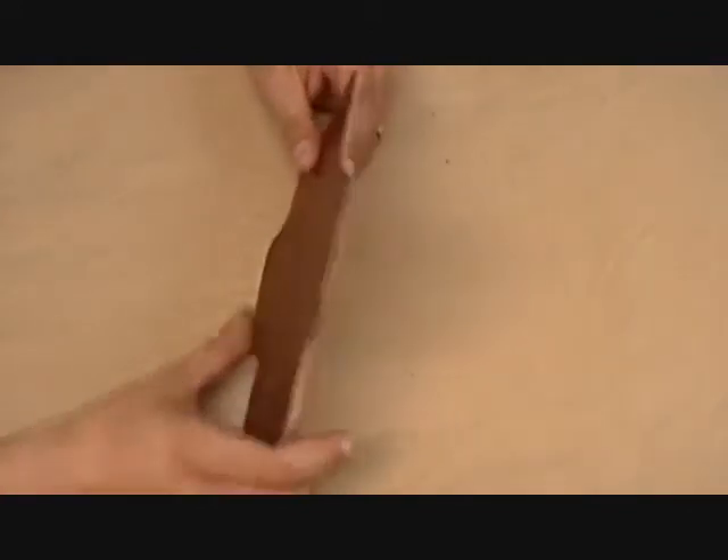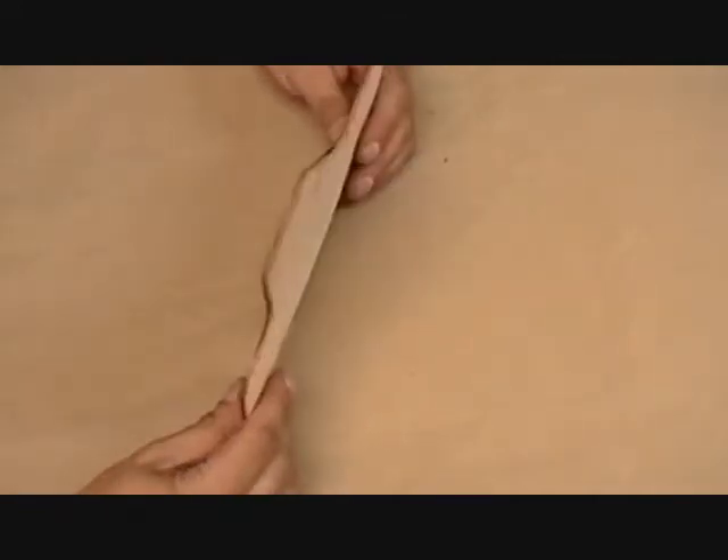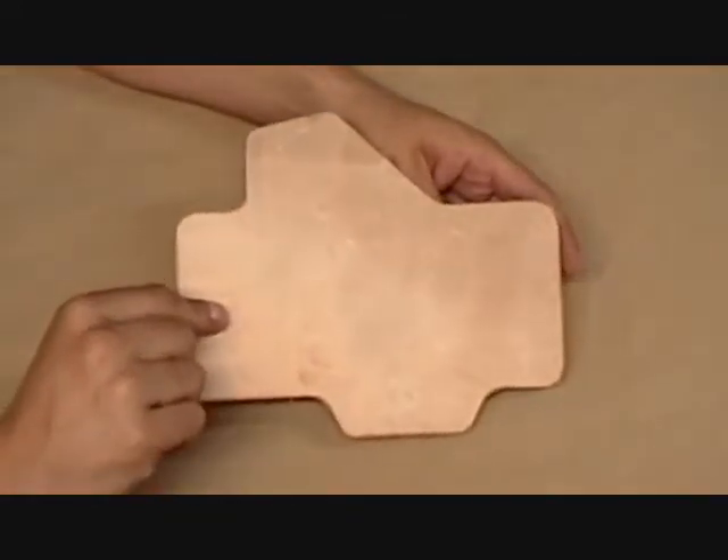We're also going to be releasing various series holsters with leather backings, and they're going to be very reasonable. These are really cool — we're excited about these too. This one is from our Sportsman series — not showing it yet — from our Sportsman series.